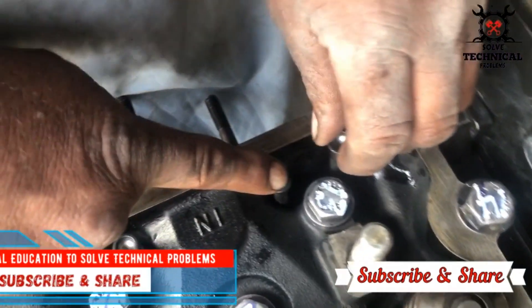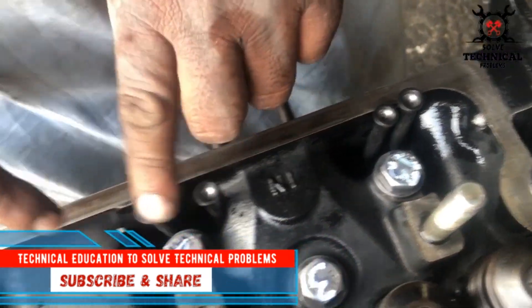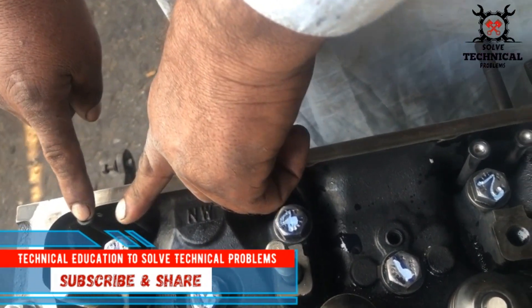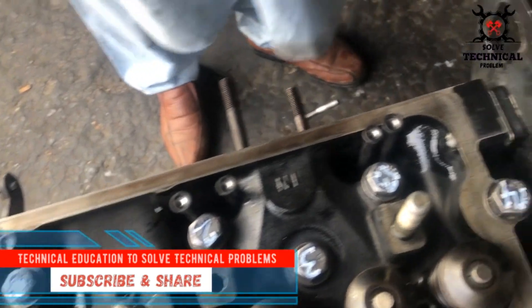Hello friends, welcome to my channel Technical Education, to solve technical problems. When you insert the push rods in the tappet, make sure that when you rotate the crankshaft, these tappets are moving and the push rods are moving up and down.